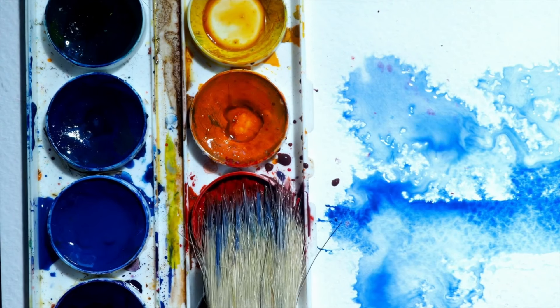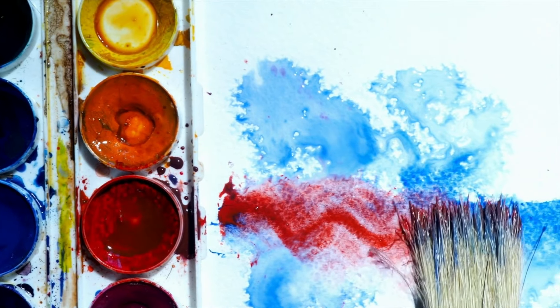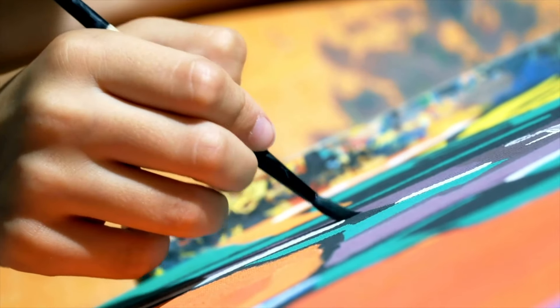As you learn more about watercolour, you'll realise that watercolour painting is actually an interplay between tones and values. This is where the student watercolour will really let you down. It's comparatively very difficult to get that range of values, especially the darker tones. A more experienced artist will be able to manipulate the student watercolour, but for a beginner it might be a challenge.